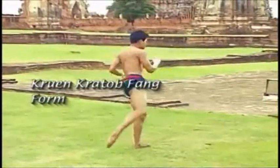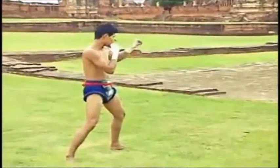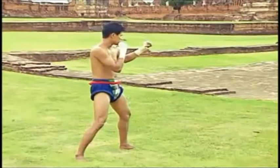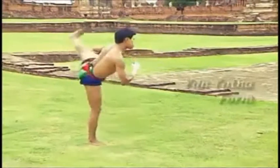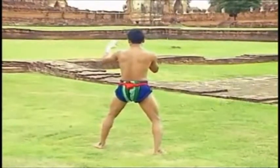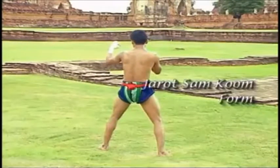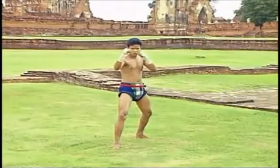Next is the Klun Pratob Fang form: kick with the shin and move backward. Prepare to slide on with the Yudyata form. This form is to prevent the opponent from attacking at the side, then turn the body in the Jok Sam Kung form.